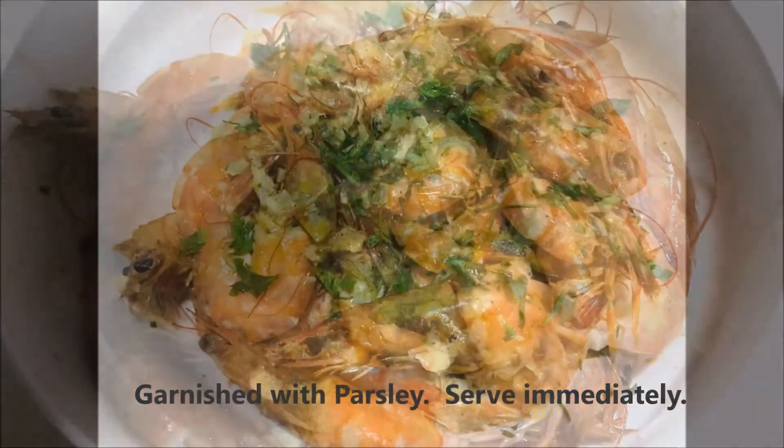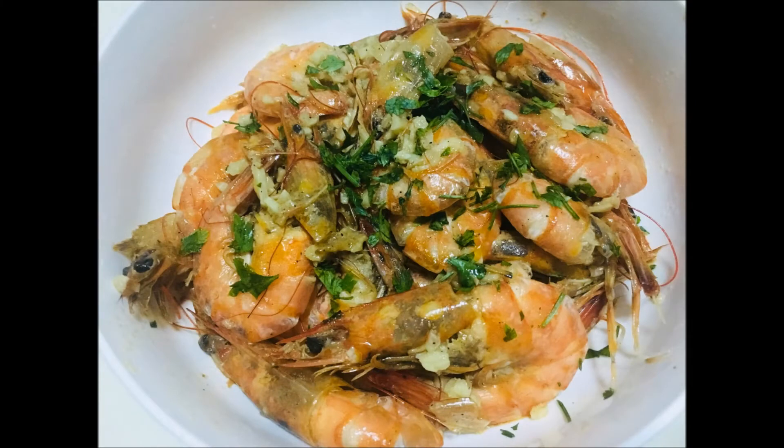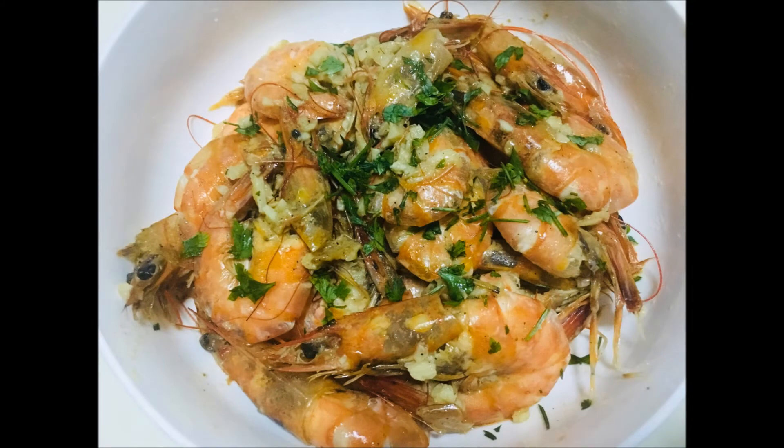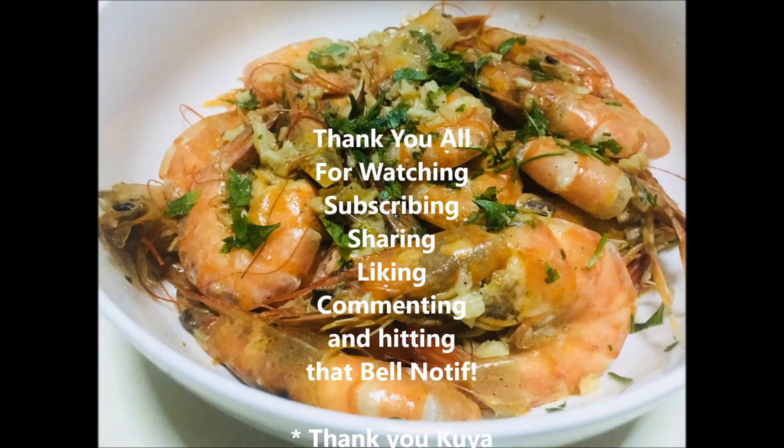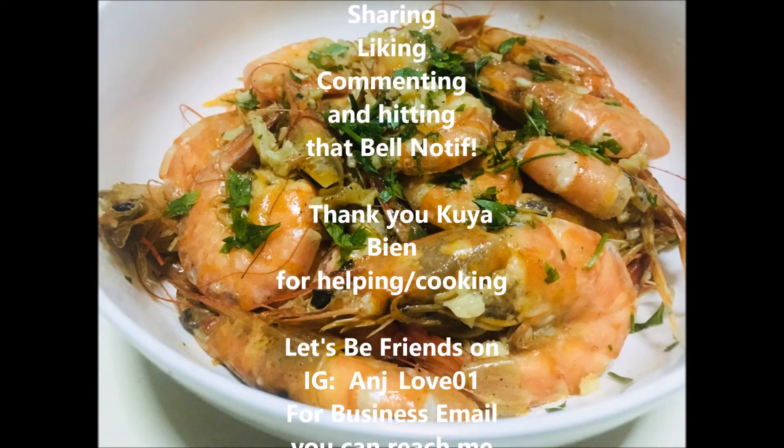Note that if you want a bit more sauce, add a few more cloves of garlic, chicken stock, and butter to the recipe. Garnish with minced parsley and serve immediately.